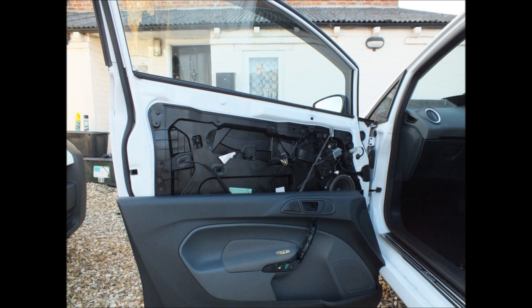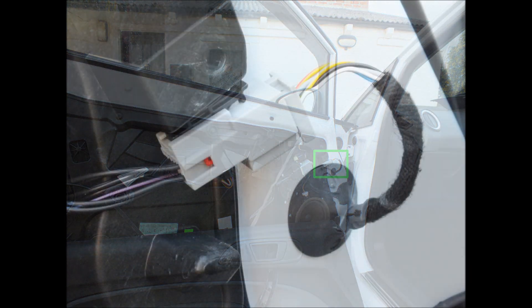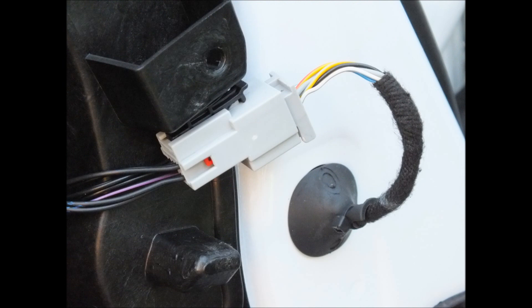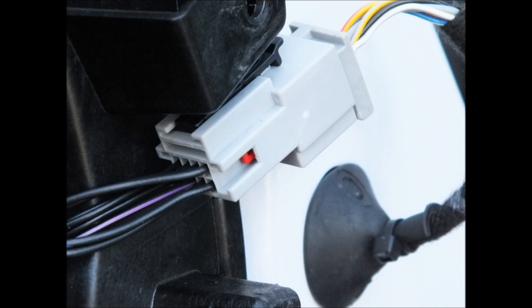Now that the door card has been removed, this gives us access to the plug for the mirrors. I've highlighted this in green. What we're looking for is the plug on the left-hand side should have eight cables going to it. At the moment, your plug on the right-hand side coming from the mirror probably only has six — this is standard for an electrically operated heated mirror, whereas your power fold mirror will have eight cables. So we need to check that there are definitely eight wires going to the left-hand plug, otherwise you probably don't have the loom that's required.